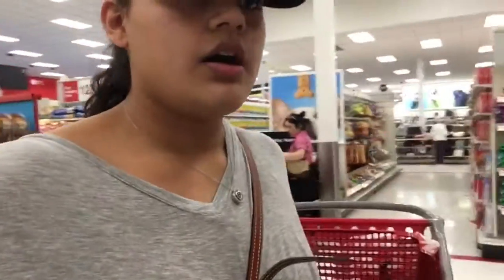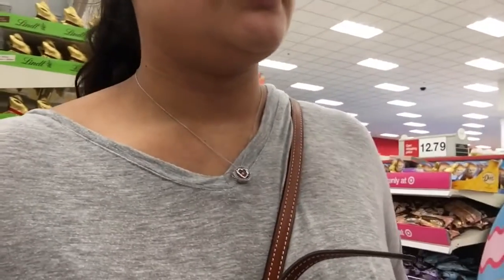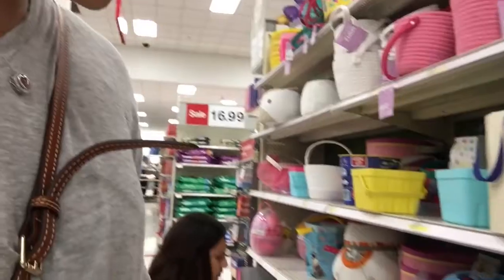Today we're at Target and we're gonna make DIY little baskets for Leila's daycare. I think there's like 10 kids, so we're gonna get little crates like this and then the grass. We're gonna get neutral colors because they keep adding kids.